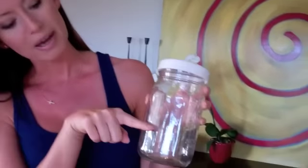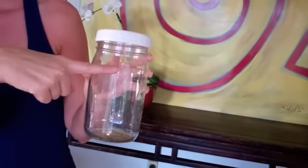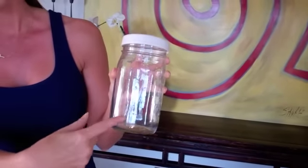So you put your quinoa in here. I put about a cup — usually comes up to about here. And then I use filtered water up to about here, so like two cups of water to one cup of quinoa. You let that sit for a half hour. I let it sit for about two hours, but you only need to let it soak for about a half hour.